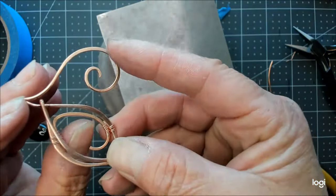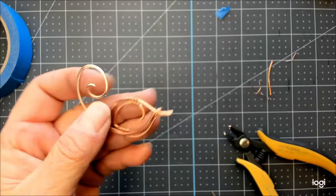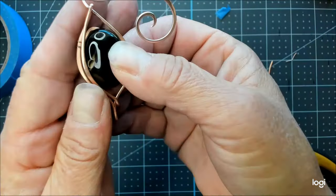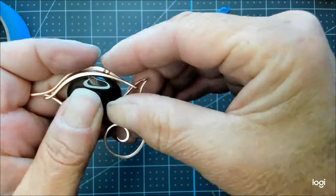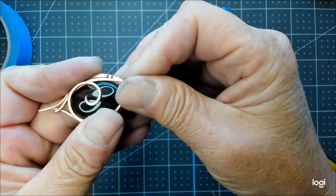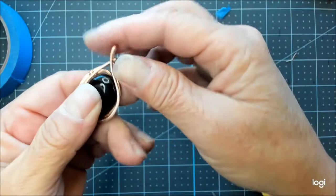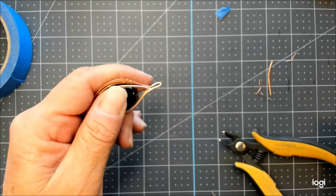I'm pretty happy with it, so I'll sand all of that. After it's sanded and beautiful, we'll put it all back together. Get our stone sitting in here how we want it, and we'll motion this back into place right here at the hinge. Get it back over our stone.